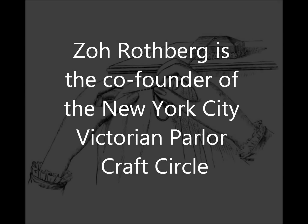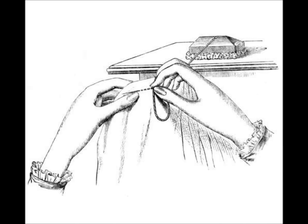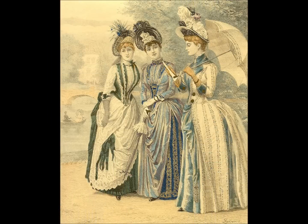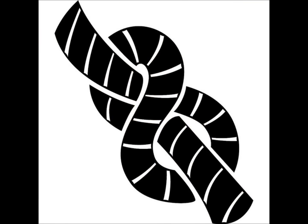Victorian parlor craft is essentially any type of hand-worked craft that would have been done in the Victorian era. In this type of sewing, you wouldn't use knots — the idea of knotting the end of a thread is actually a new technique.